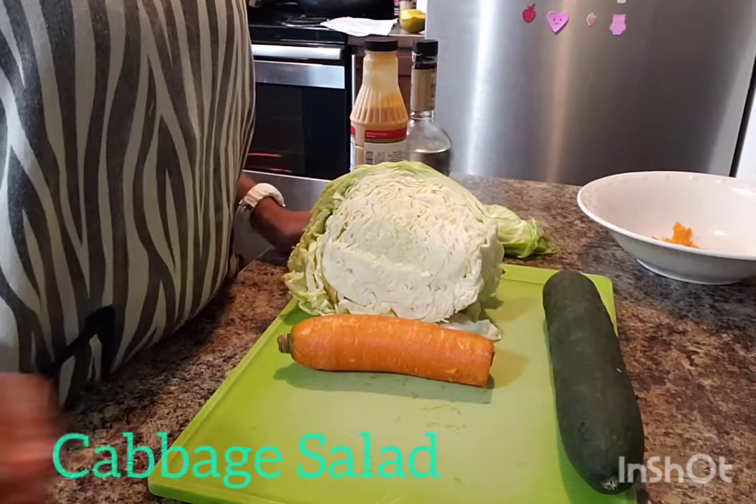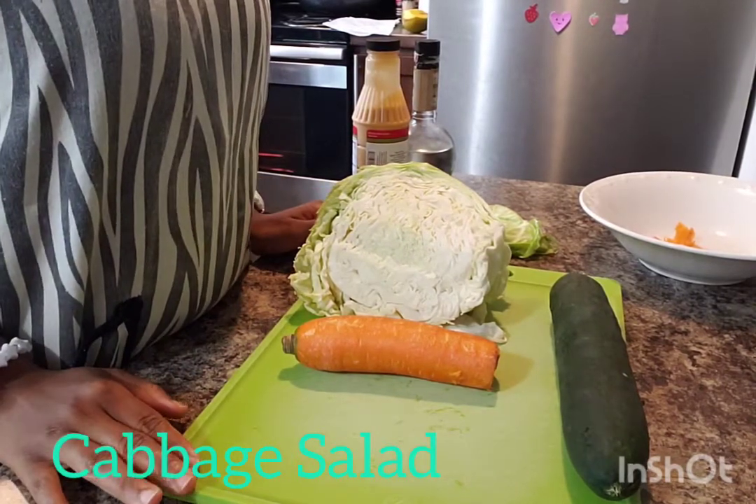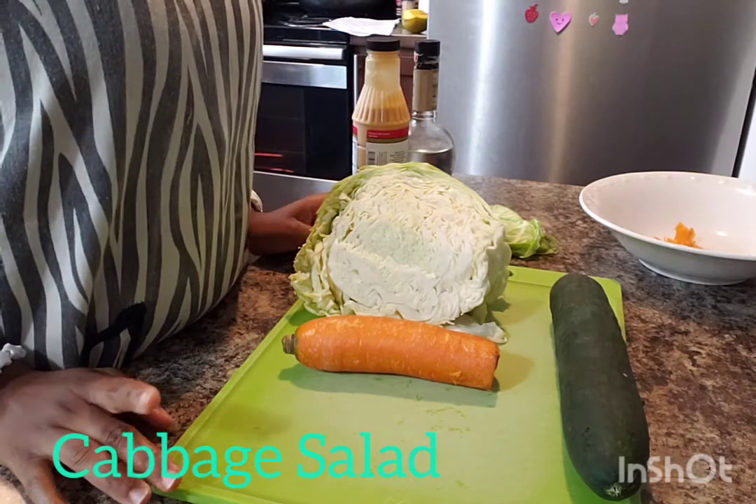Hi friends, hi family. Welcome back to another YouTube video. And in today's video, we're going to be making a salad — cabbage salad.